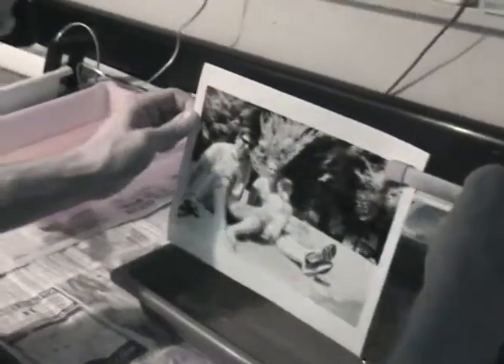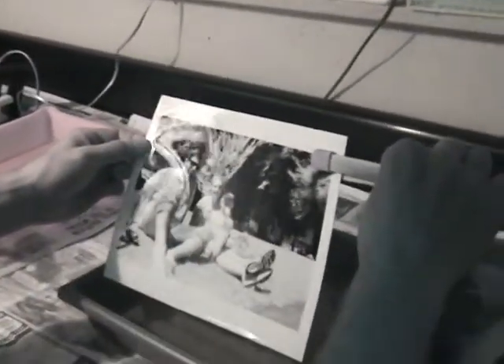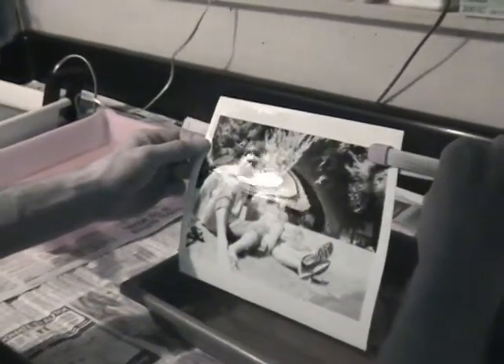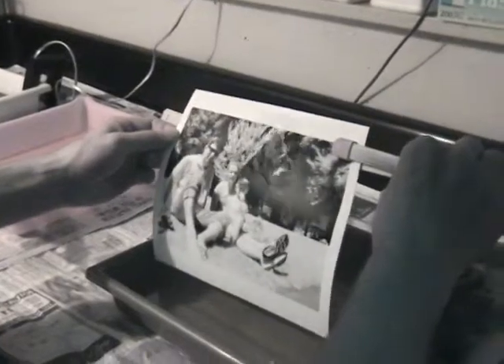I horribly miscalculated on this one. Something went wrong — another lack of focus. But if you keep that exposure in mind, you could do the next one: do the background at that exposure and then do the foreground the way that was working better earlier.